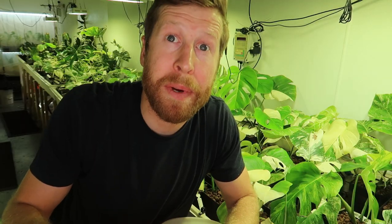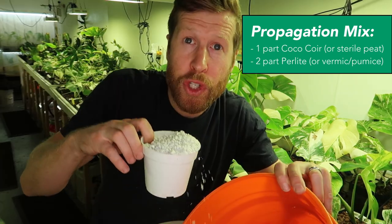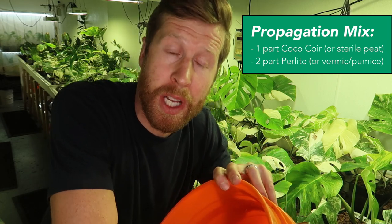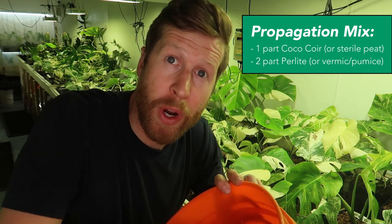This is what I've been using for propagation and I've had lots of success with it. Our propagation mix is very simple: it's one part coconut coir and then two parts perlite — one third coconut coir. You can also use peat moss for this, and then two parts perlite or vermiculite or even pumice, just anything for drainage.